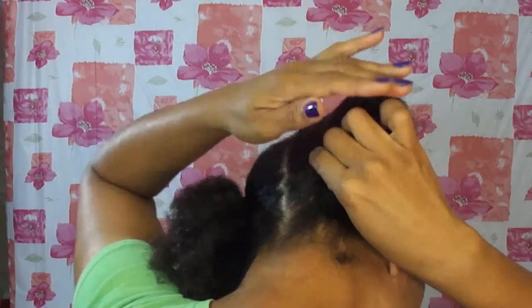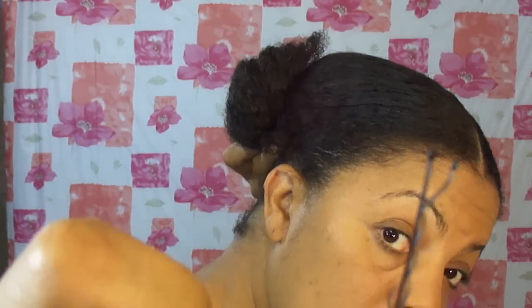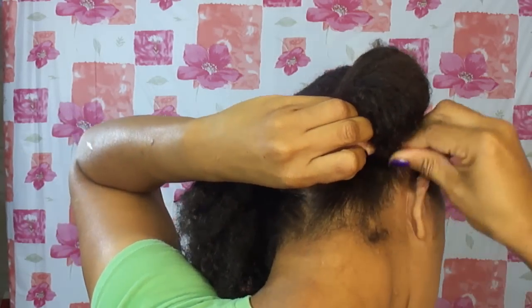I'm going to take my hair around and pin it into place with a bobby pin. Now I am going to use hair pins to shape my bun or my puff, and that way I can get some of the frayed ends put them into place as well.